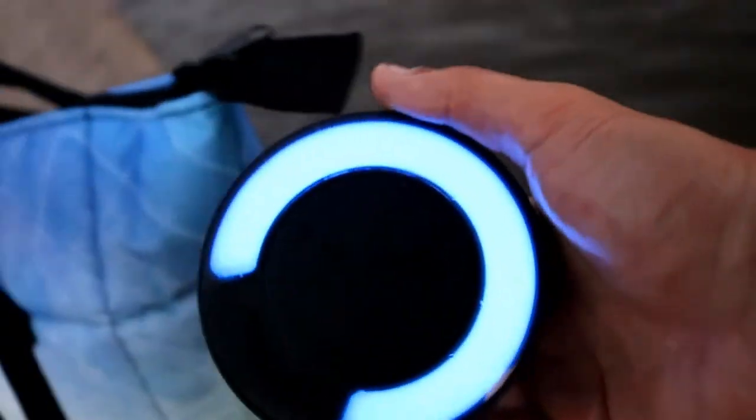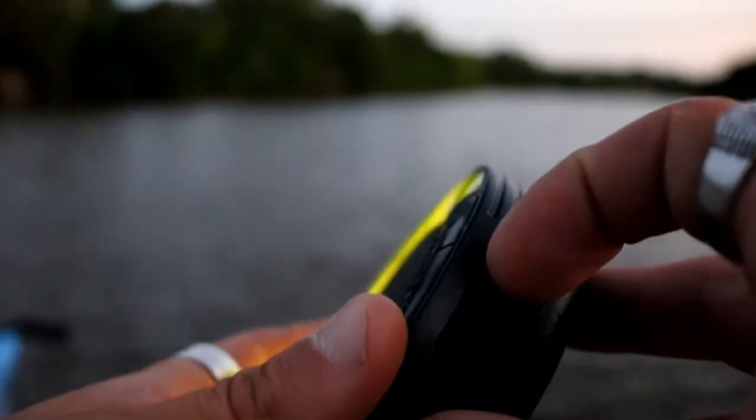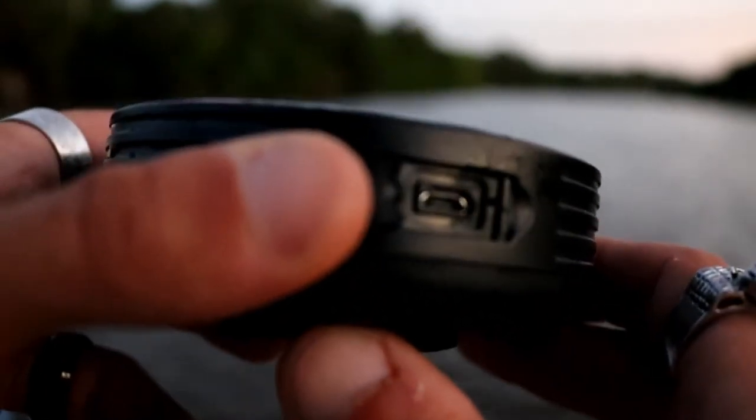One one thousand, two one thousand, three one thousand, four one thousand, five one thousand. This is the charging port right here — let me see if there's any water in there. There it is. It's still playing, it's still kicking. The speaker's still going.